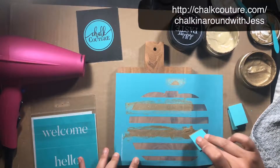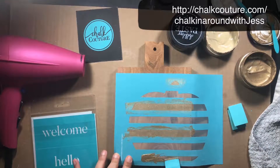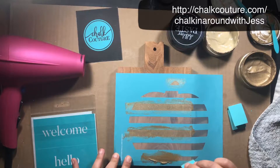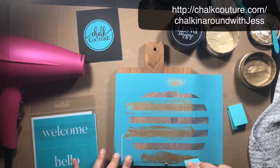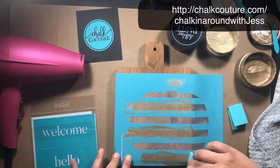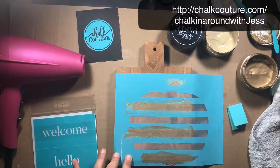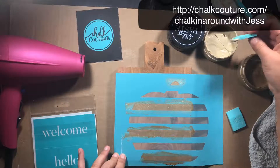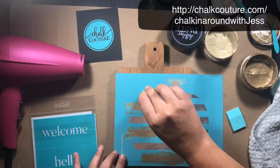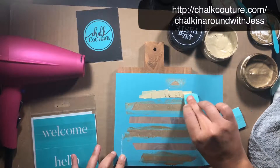You want to work quickly because you don't want the paste to dry. Then I'm scraping off the excess and dipping into my iced coffee to do the other parts — the other lines of the pumpkin.